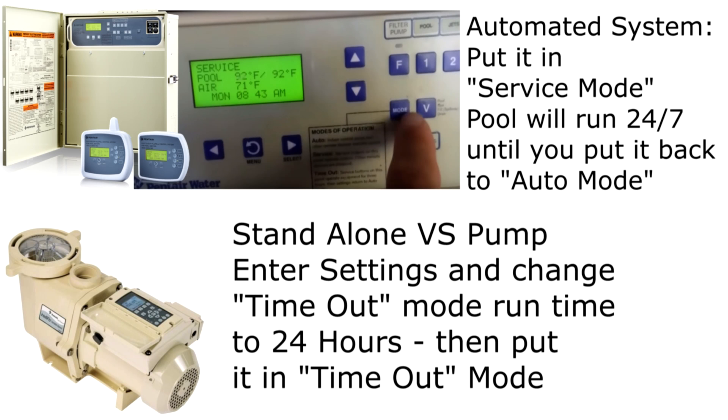If you have an automated system, put it in service mode — some have a mode button that changes it to service mode, which allows the pool to run 24 hours. If you have a standalone variable speed pump, you'll need to reprogram the timeout mode to run for 24 hours. Every pump is a little bit different, so check the owner's manual. Most are factory set for 3 hours, so go in and change it to 24 hours and run your variable speed pump in timeout mode.